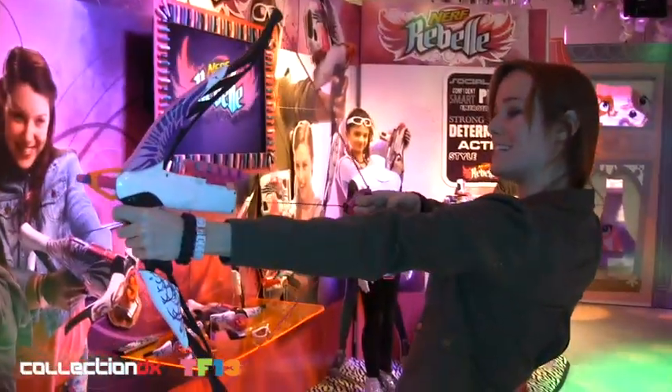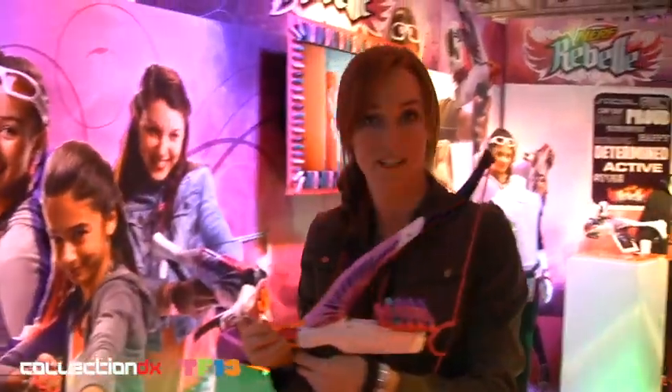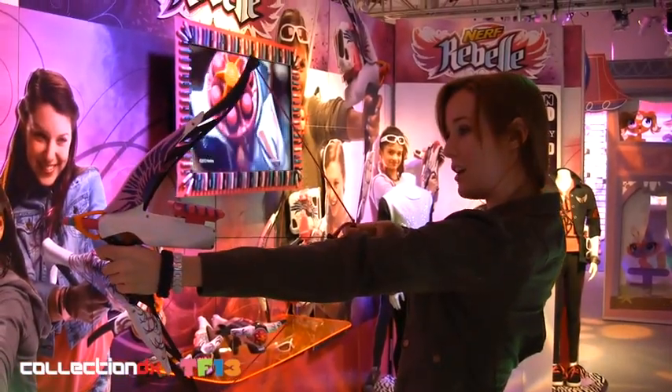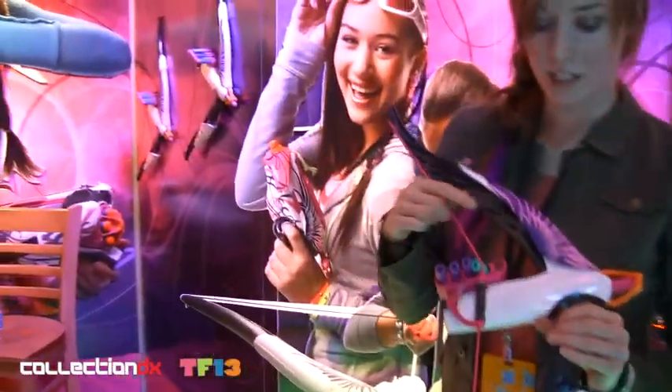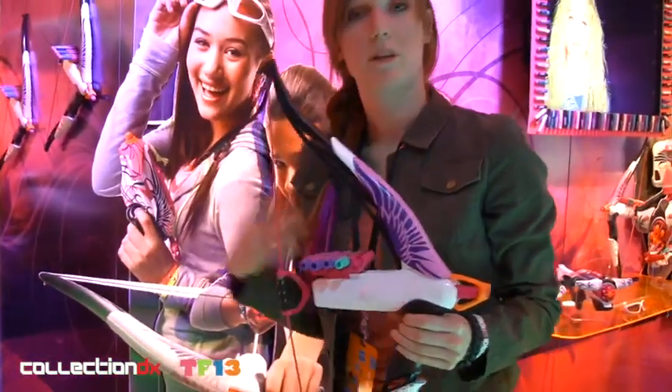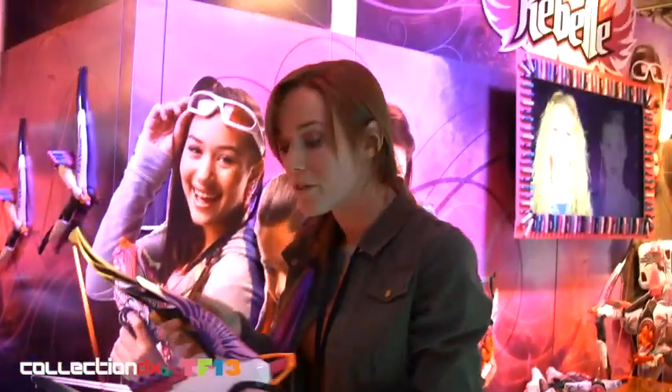Simply pull back on the bow handle and release. These darts are going to be able to shoot up to 75 feet. So you've got this nice sleek look to it, but you're not lacking on performance, which is really cool — what the girls were looking for. It features an accessory rail for backup dart storage.